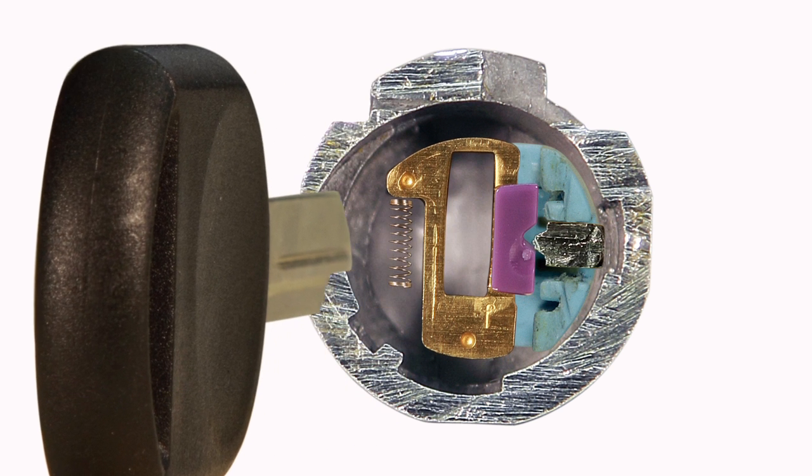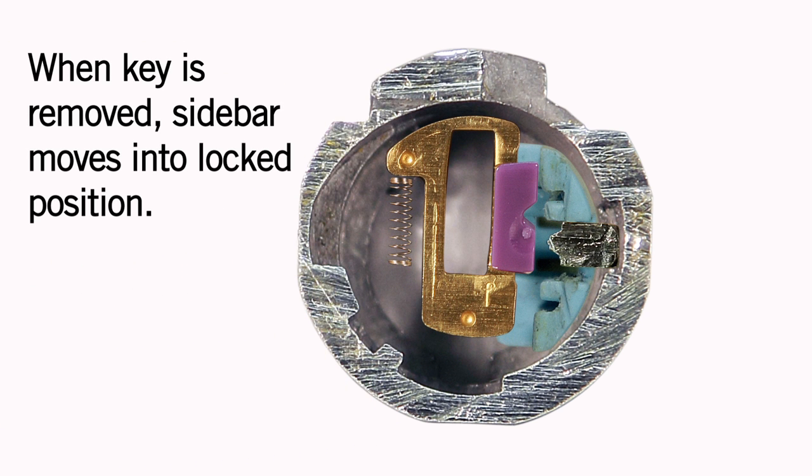When the key is removed, the sidebar engages the case and is in the locked position.